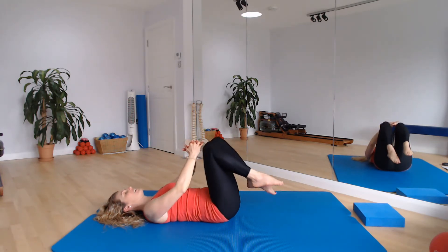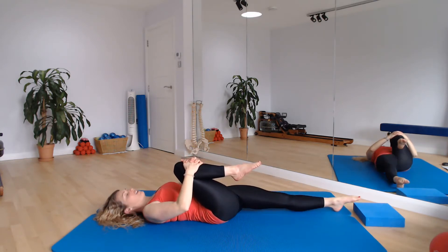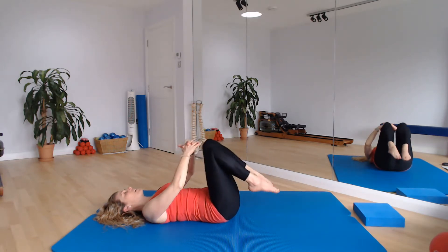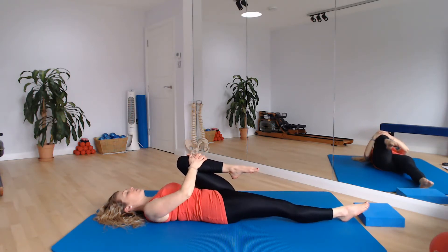Slide the right leg in, release the left, and change. Breathe here. And once more — change the legs over, hugging those knees in towards you.